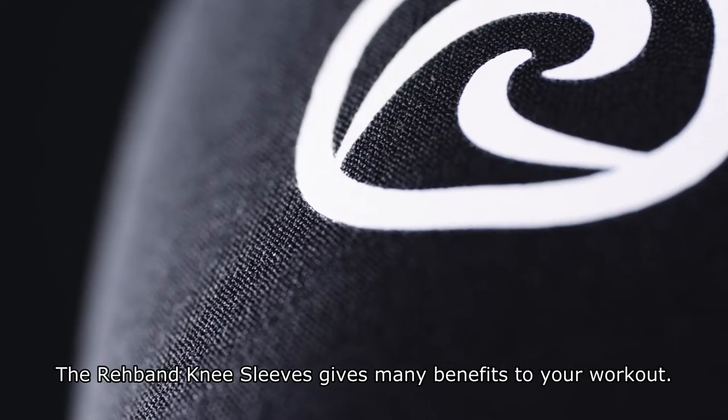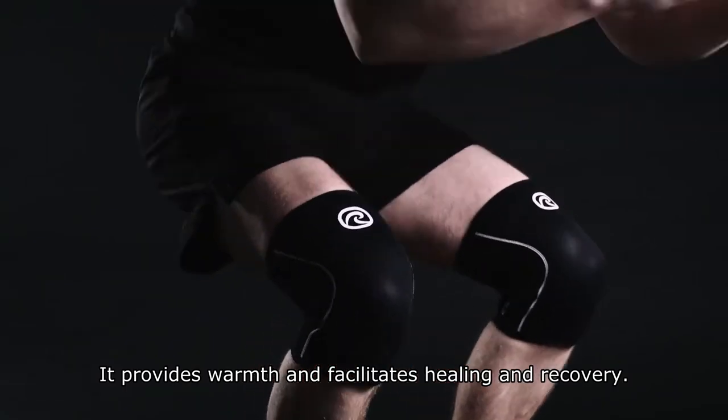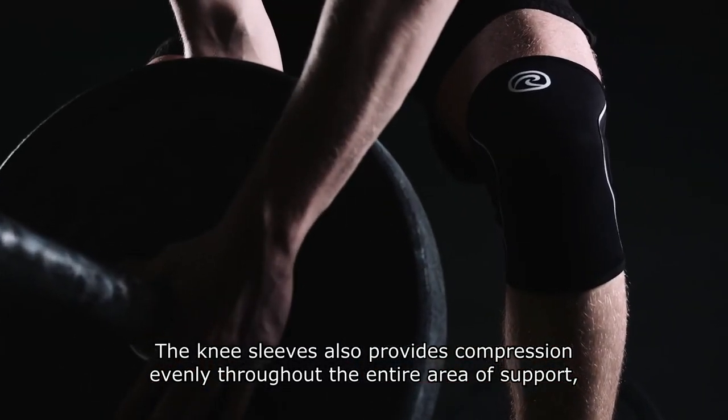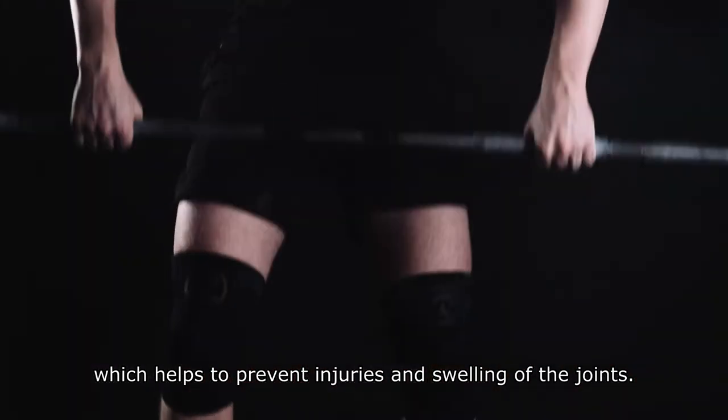The Reevan Knee Sleeves gives many benefits to your workout. It provides warmth and facilitates healing and recovery. The knee sleeves also provides compression evenly throughout the entire area of support, which helps to prevent injuries and swelling of the joints.